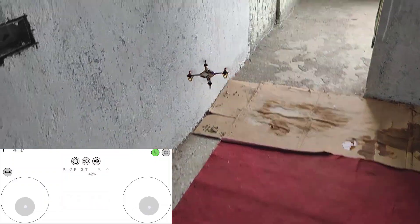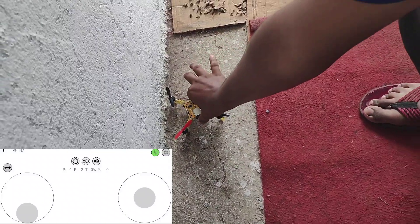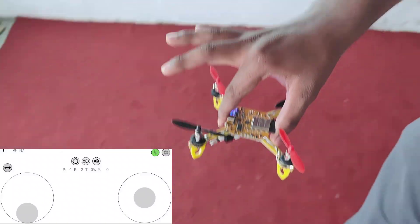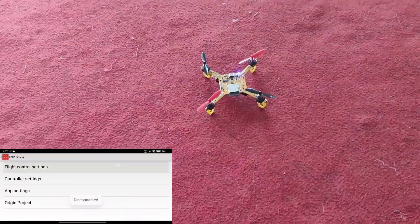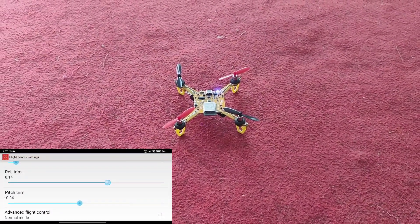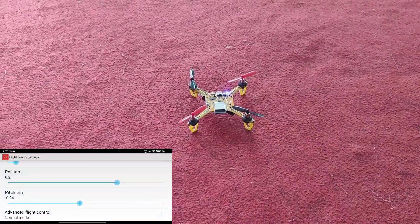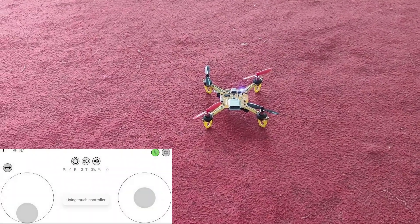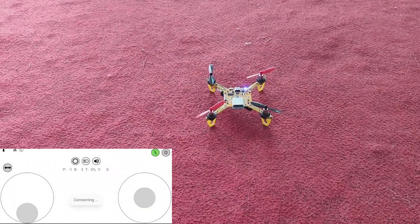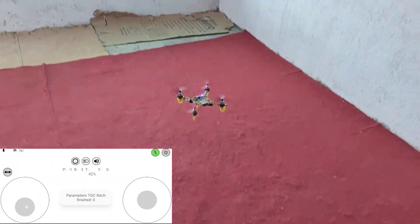It's going to the left again, so we'll do some more settings. For the first time you need to calibrate this, and after that it will fly really easily. Let's increase the trim — let's make it 0.2 and see what happens. We'll try to fly again — it's getting connected, and now connected. Now we can fly.